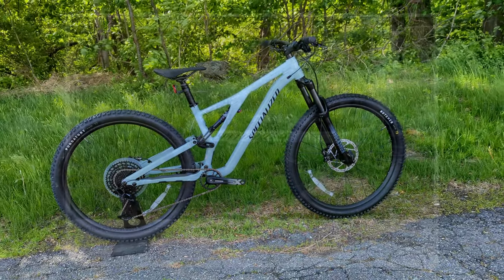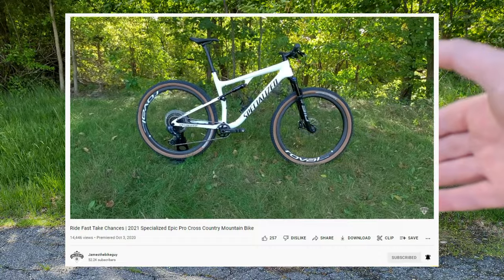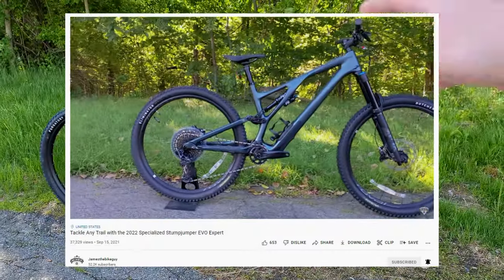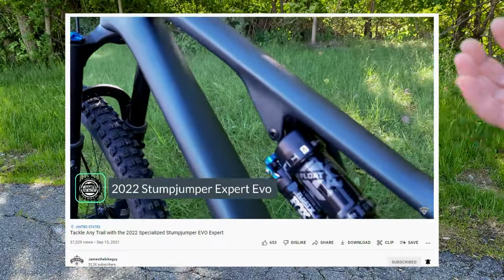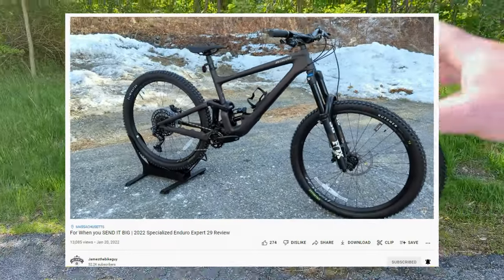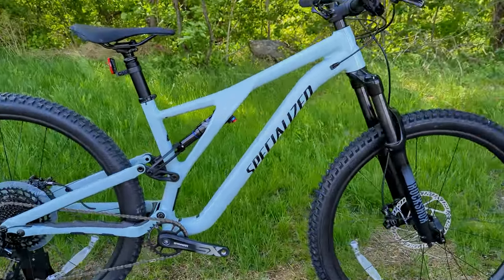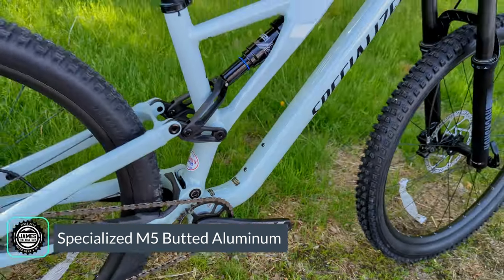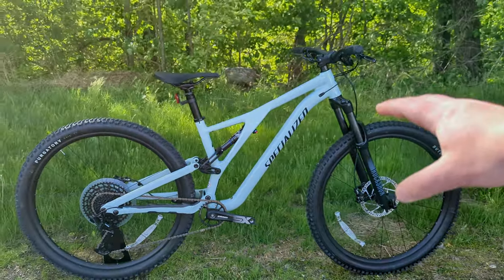In the lineup, Specialized has their Epic, which is a more cross-country-focused full-suspension mountain bike. They then have their Stump Jumper Evo, which lengthens the travel up front to 160mm and lengthens the rear travel, making it a much burlier bike. In the Enduro segment, they've got the Specialized Enduro. In the Stump Jumper series, they have the alloy-framed versions made using their M4 butted aluminum, their 11R carbon frames, and their S-Works 11M carbon frame as well.